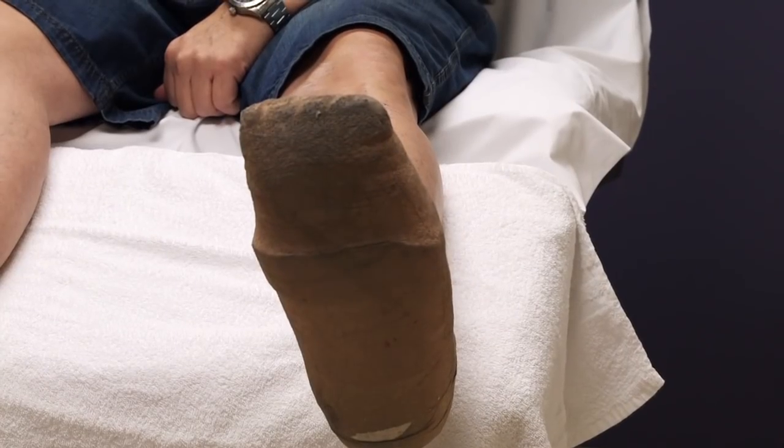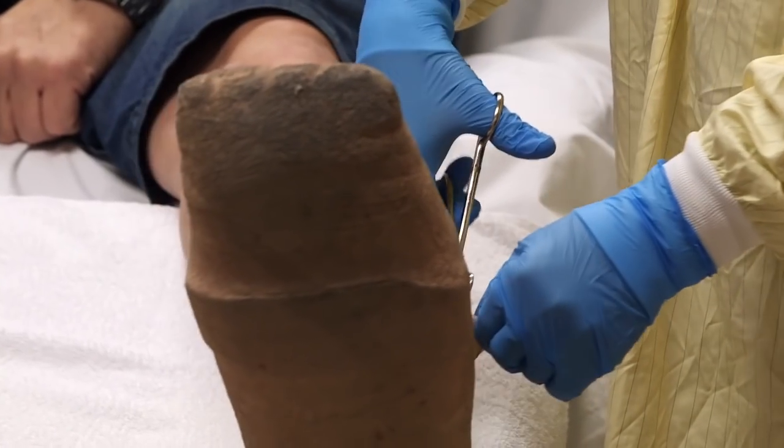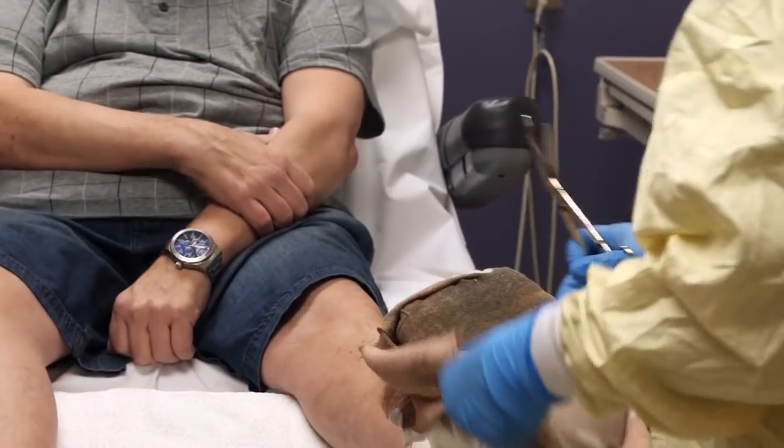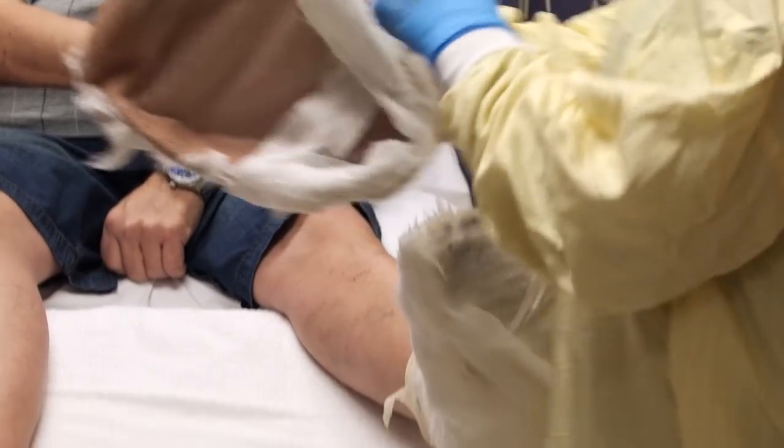When patients come to our clinic for the first time to be evaluated for a wound on their foot, we do a full evaluation of both the patient and the wound. We look at how well the patient's moving, where their wound is located, what caused the wound, but also the blood going into the leg — their arterial flow.